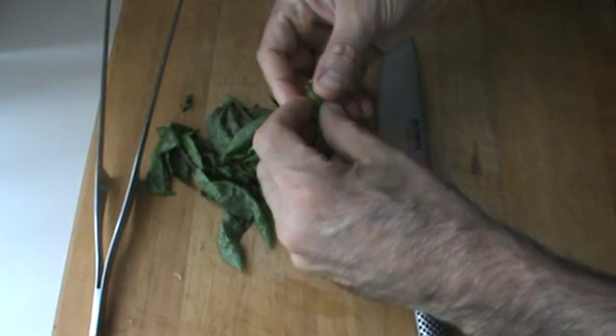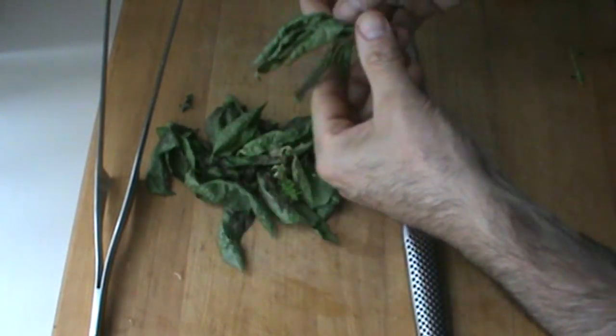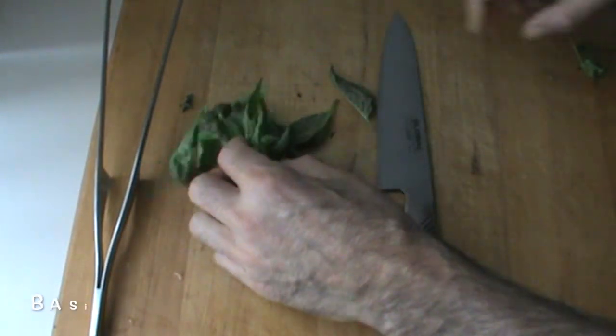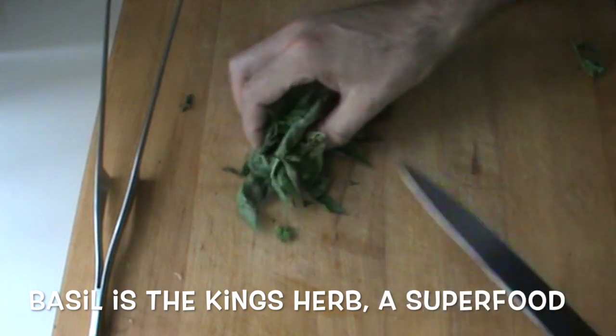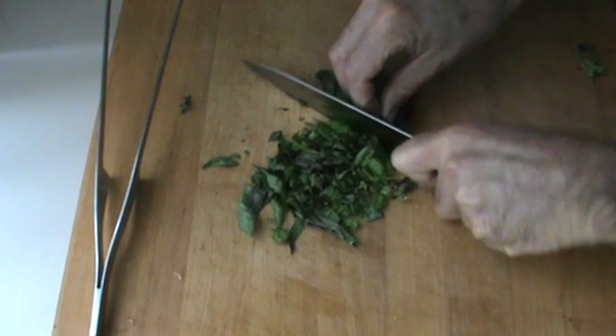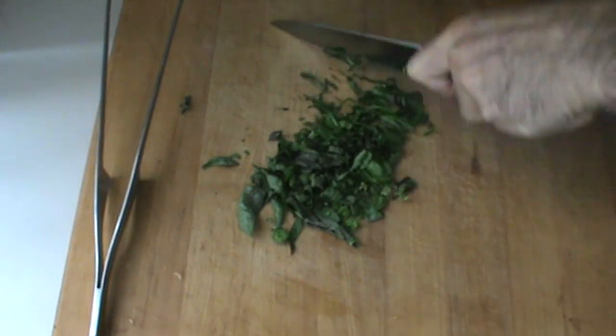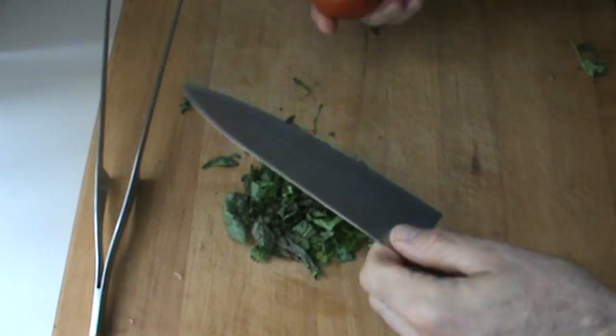First thing I'm going to do is clean this basil. This salad is going to be loaded with basil because it's an antioxidant and I like it. We'll put a little bit of this chopped basil in here. That's good for a salad.